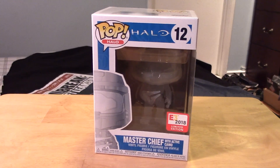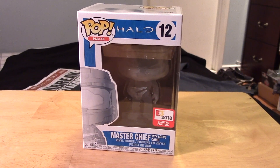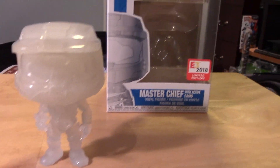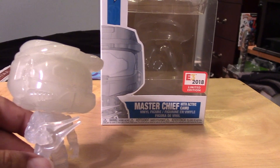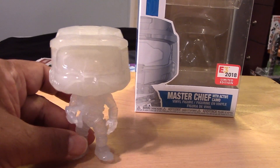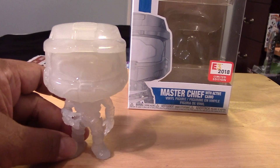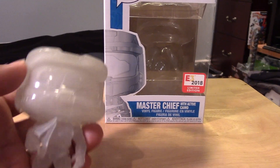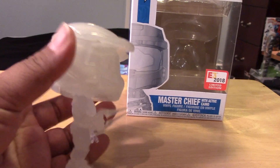Let's open it up and take a closer look at the Pop out of package. Here we have Translucent Master Chief out of package. Just like the standard edition or the common version, it's basically the same mold. He's just a — well, not totally clear — sort of a milky, translucent variant here.